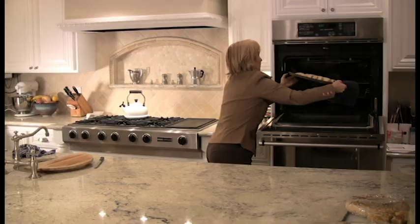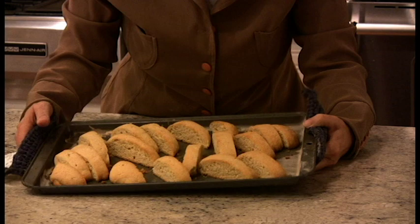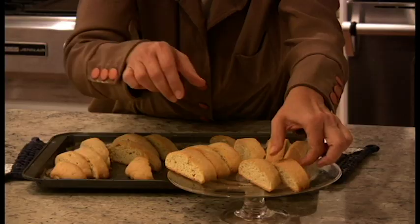And wait — 10, 12 minutes — you have to keep an eye on these, they burn very easily. Golden brown and toasty — well, there you have biscotti.